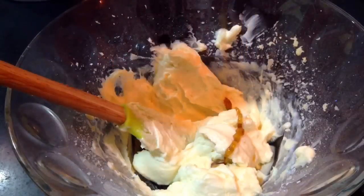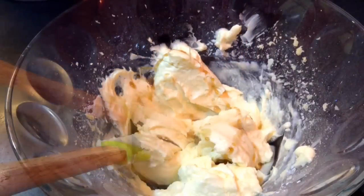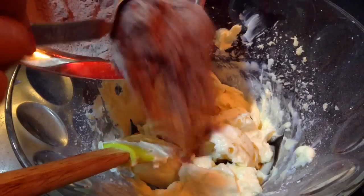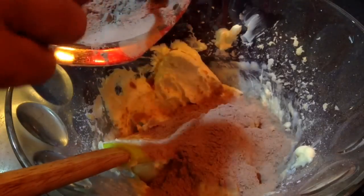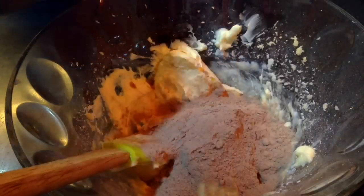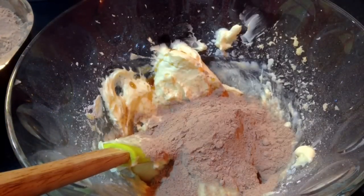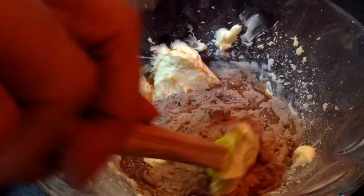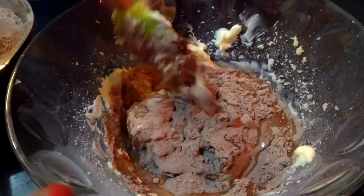In the mixing bowl, add in 1 teaspoon of vanilla extract. Now add in all the dry ingredients and wet ingredients and mix well. Mix them in batches so that you get a lump-free batter for the cake. Add a little bit of coffee and mix it by the folding technique.